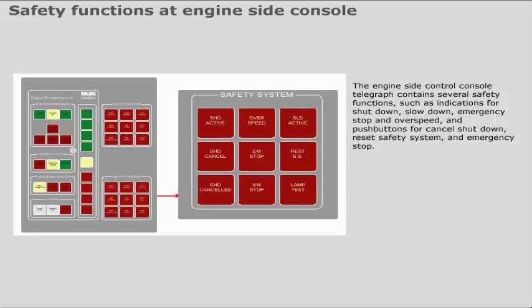The engine side control console telegraph contains several safety functions such as indications for shutdown, slowdown, emergency stop, and overspeed, and push buttons for cancel shutdown, reset safety system, and emergency stop.